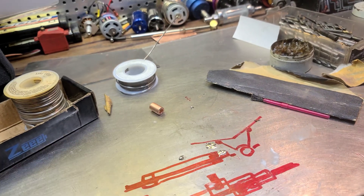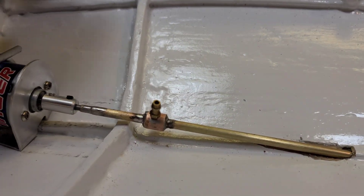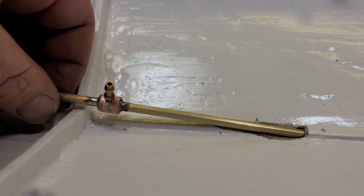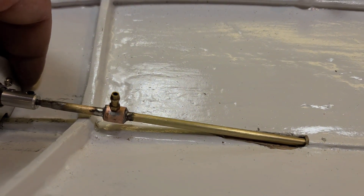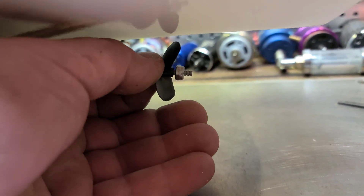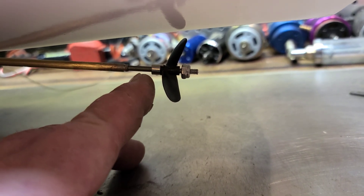Let's see what it looks like in the boat. It looks pretty good. Normally when I finish a little project like this it makes me feel better, but COVID's got me under the weather right now. I think I'm going to cut my shaft a little bit more.